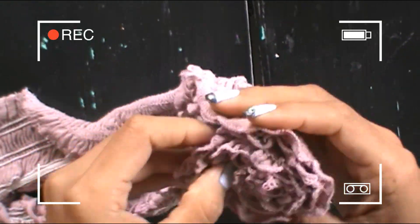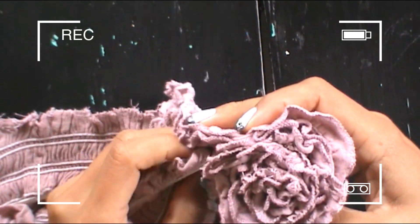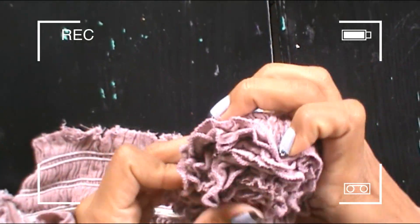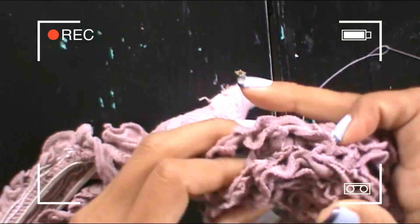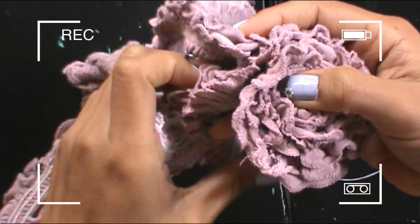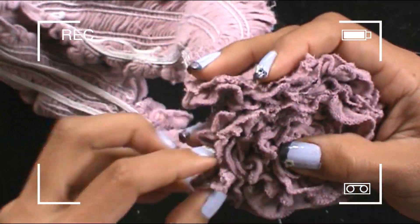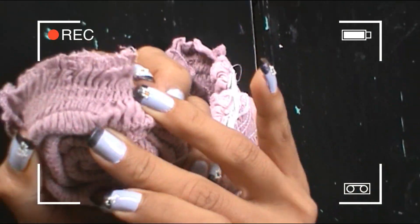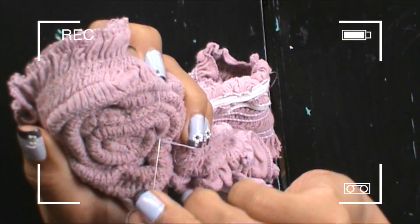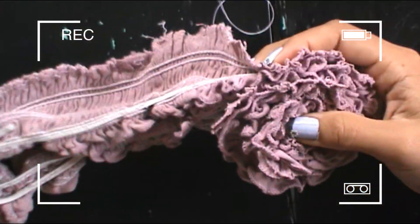This blouse that I have here is lycra and it has been a long time that I have had it and it is well used. So I decided to remove the part of the collar, which is gathered and beautiful, to make a flower. I think maybe if you have a blouse like this or a dress that is very similar, you can do the same. The flower is beautiful and it is very easy to make.